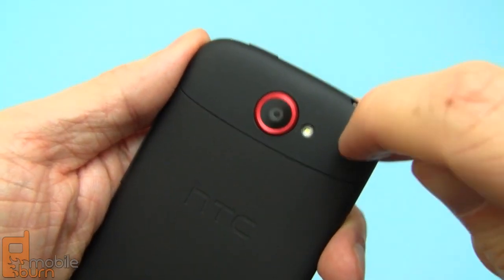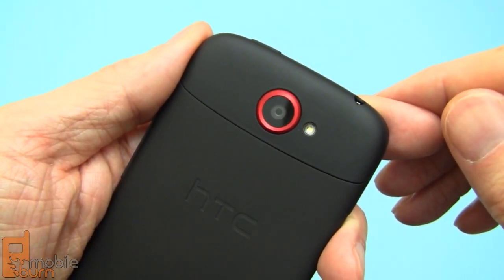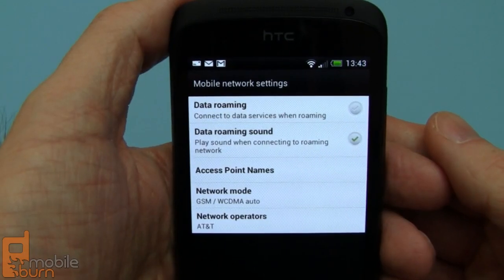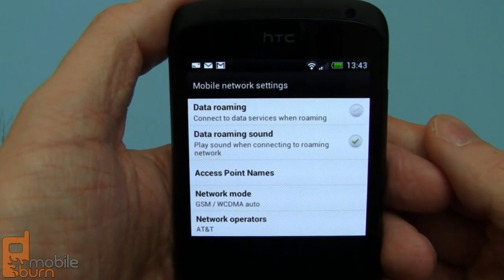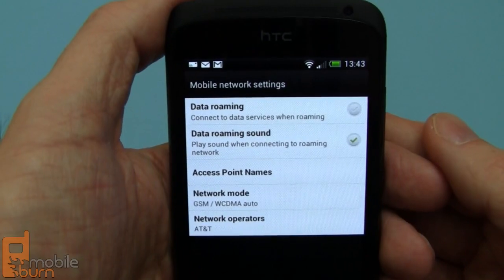Even though the upper end cap on the phone is removable, the 1650 mAh battery inside the device is not. Just like the One X, the One S has a fixed battery. While I'm using this One S on AT&T's network in the US, it's actually a European model. As such, it only supports the 850, 900, and 2100 MHz HSPA network bands and does not fully support AT&T's network, which also uses 1900.